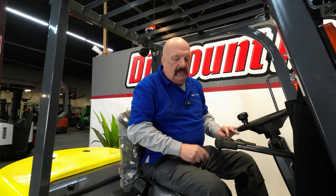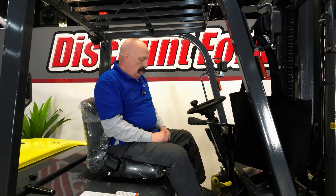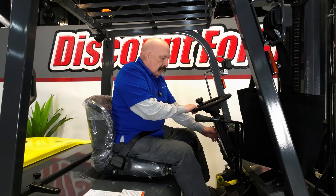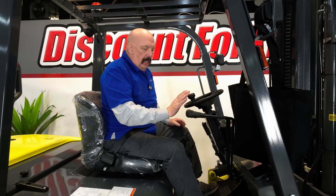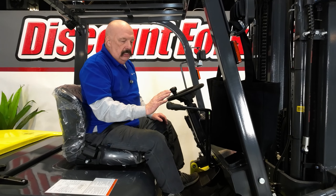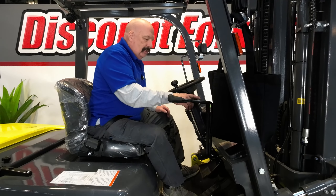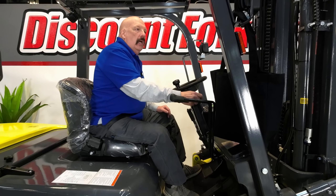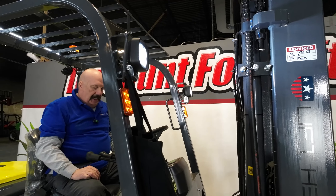You've also got your traditional horn button up here. You've got your steering control right here on the left side. You've got your three levers — typically your up/down, your tilt, and your side shift. And you've got both blinkers and lights on this one. The lights all work and everything — we're good there.